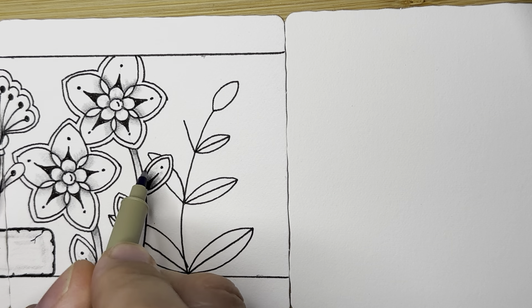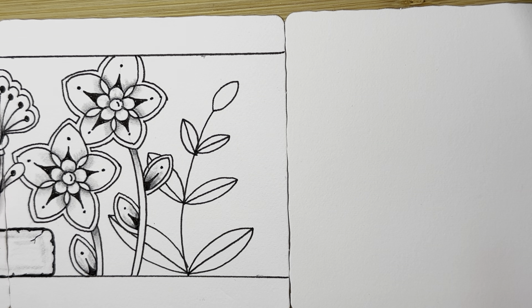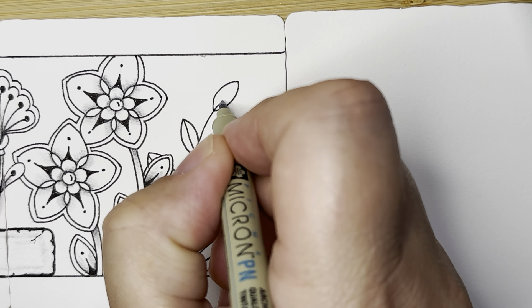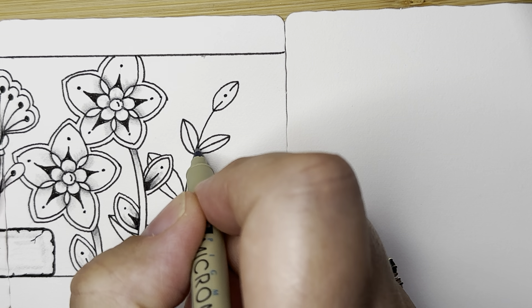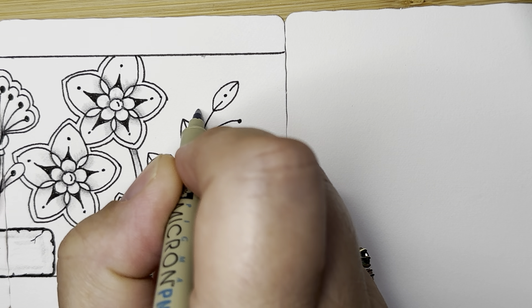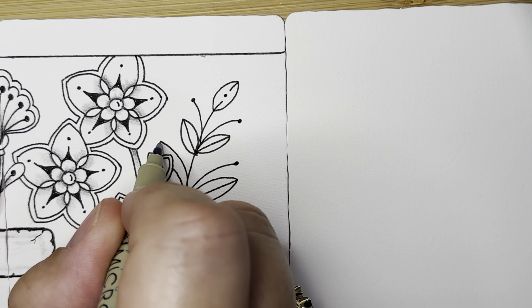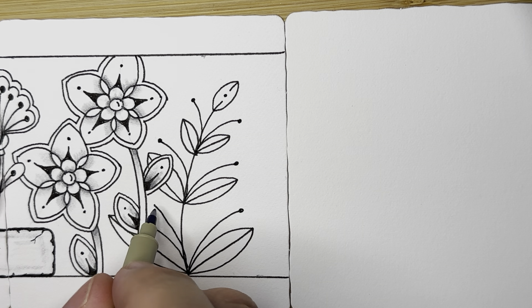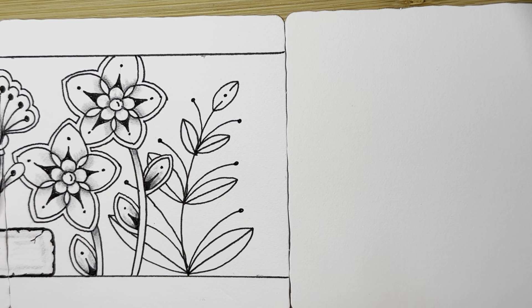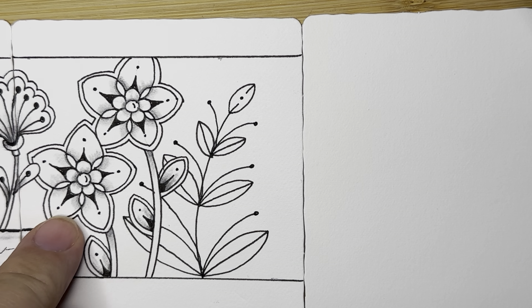We put in these curves around each of these. Now this one I have to imagine going way out here. See how we're just lifting our pen when we get to another image and letting it tuck in behind. I'm going to put in the line, the dot, and the line. And then those little pieces that come out just add this elegant little detail.